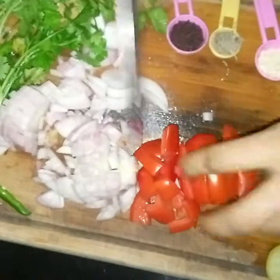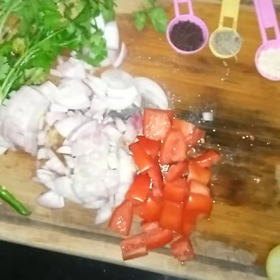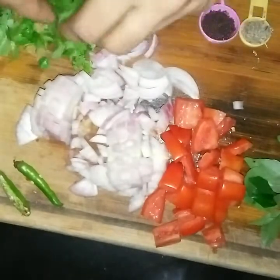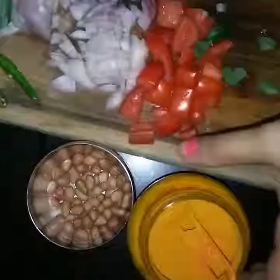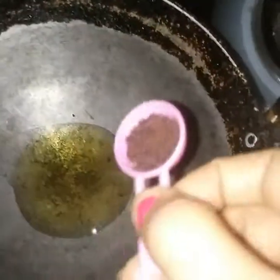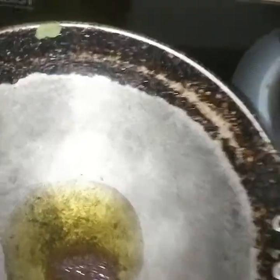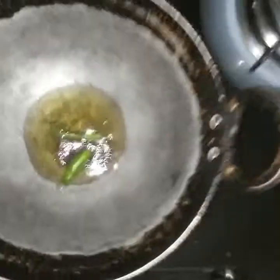You will also need about two green chilies — slit them lengthwise. So you have all your veggies ready and now we are ready for the tadka. You will also need a little turmeric and groundnuts. Take about a tablespoon of oil, heat it in a heavy bottom pan or kadai, and then add in the mustard seeds and green chilies slit lengthwise. You can increase the spice level by adding more.